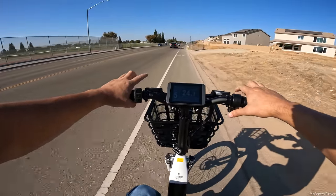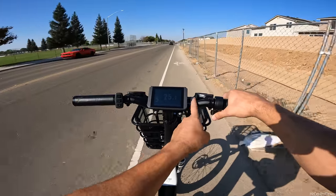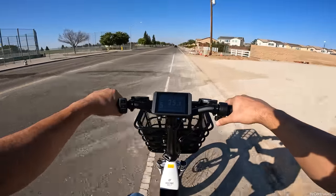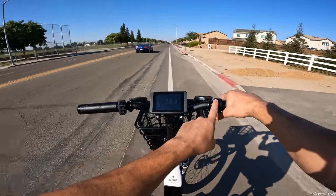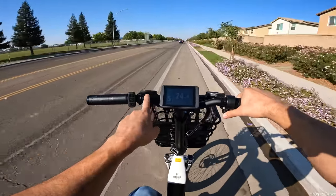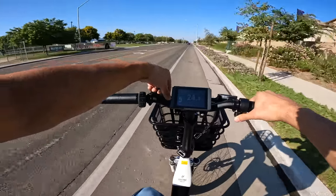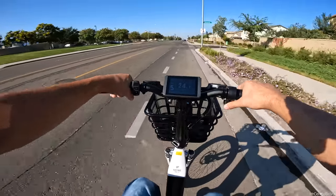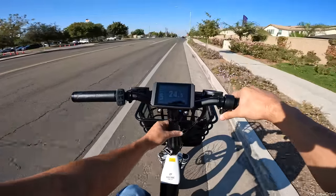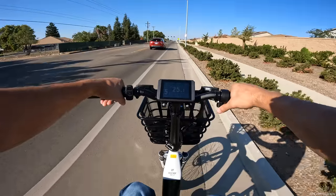Something to keep in mind - because these bars are so short, adding accessories is tricky. If you put a phone mount where there's space it will either block the display or interfere with the throttle. You could remove the zip ties on the wires and put something on the other side, but there's really not much room. One idea would be wrapping a front light around the stem.